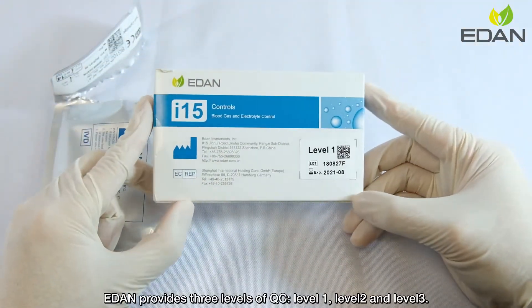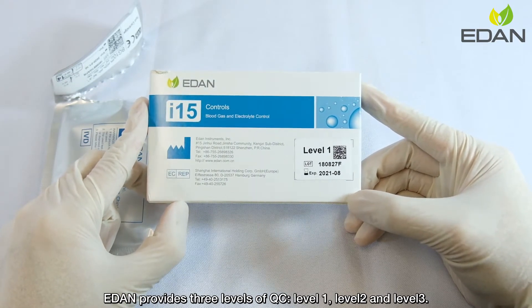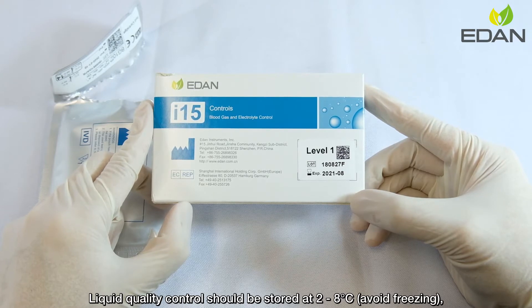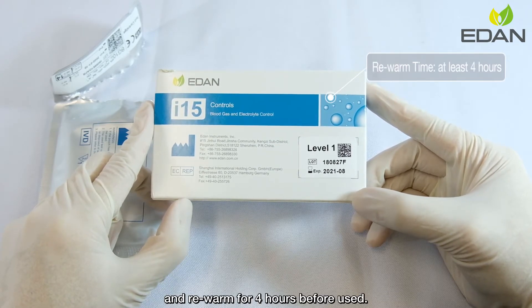Eden provides 3 levels of QC: Level 1, Level 2, and Level 3. Liquid quality control should be stored at 2 to 8 degrees Celsius, avoid freezing, and rewarmed for at least 4 hours before use.